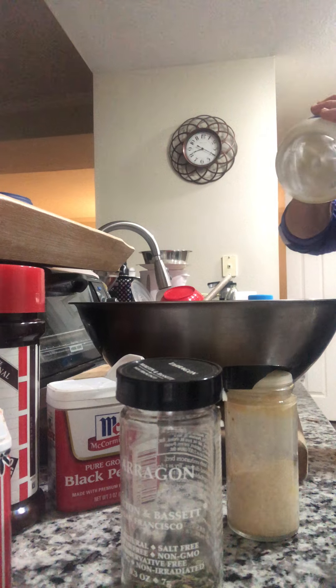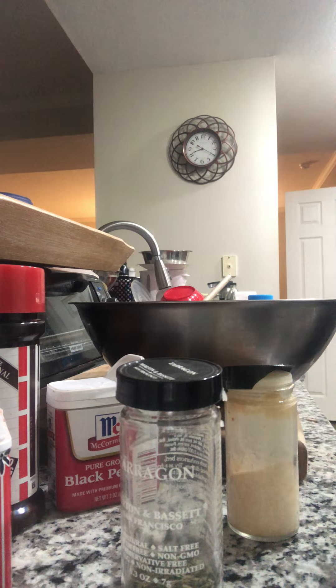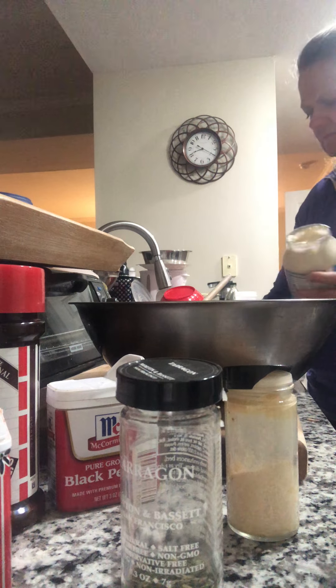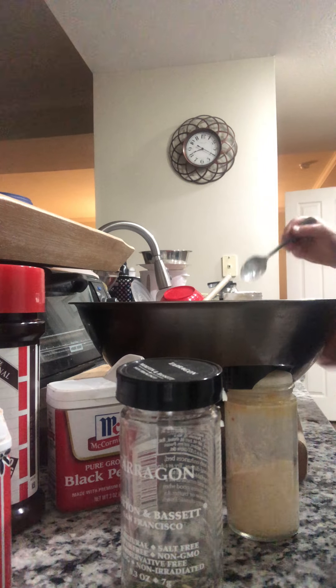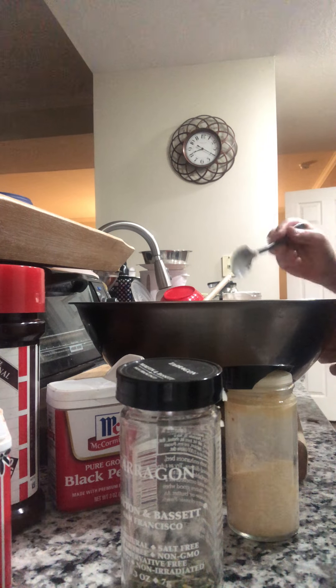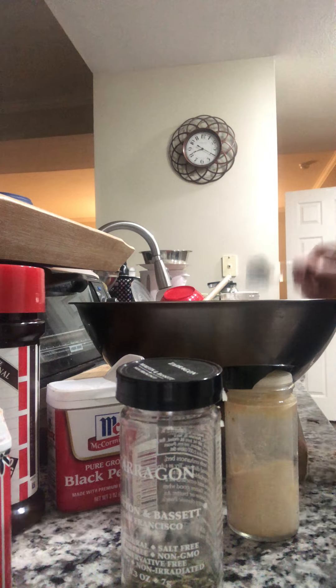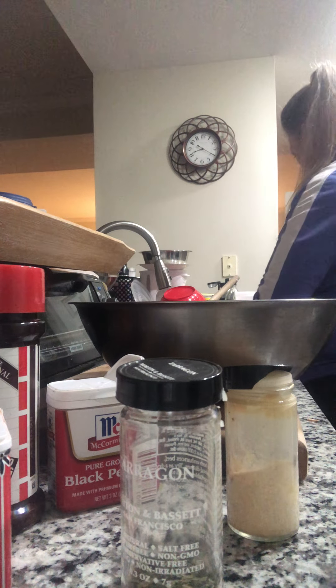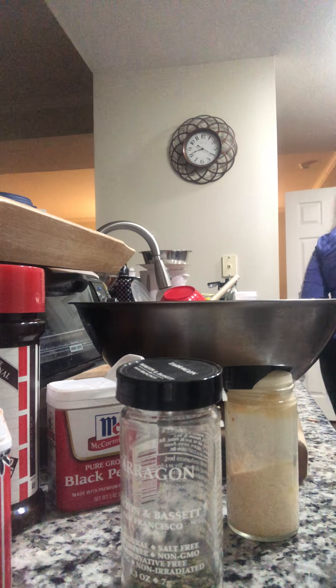I'm not even a full one here — clean it out. Okay, there you go: one, two, three, four, five, six.